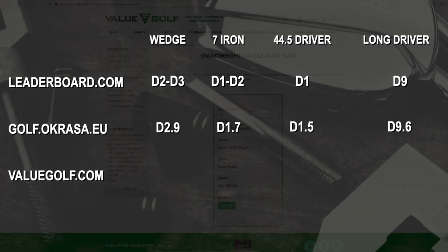Now for the valuegolf site, which uses component piece weights and lengths. Because the wedge was fully assembled and I didn't want to take it apart, the wedge is not applicable here. The seven iron came out at C8.7. The 44.5-inch driver came out at D1.1. And the long 46-inch driver came out at D9.5.